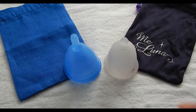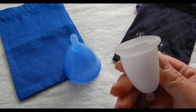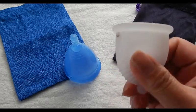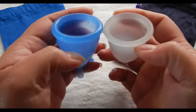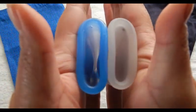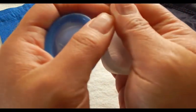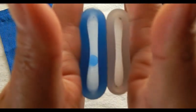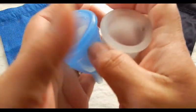This is the Maluna Medium Classic, the size suggested to me using their size calculator on their website. I want to mention that the Malunas are not made out of medical grade silicone — they are made out of TPE. Please Google that if you need more information, or look on the Maluna website. Comparing the bottom of the cups. And that was the Maluna Medium Classic.